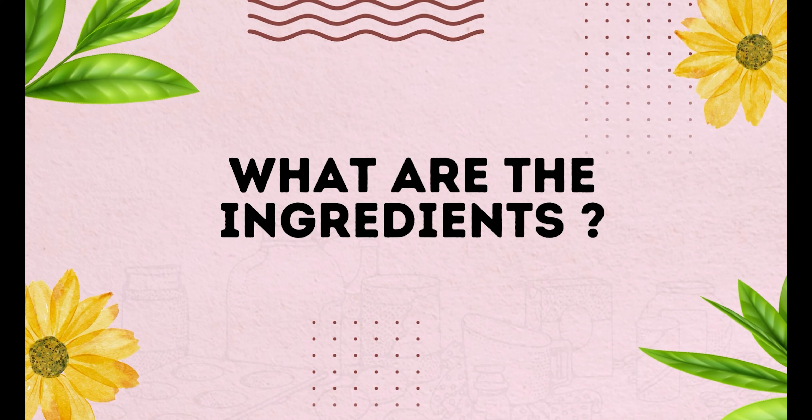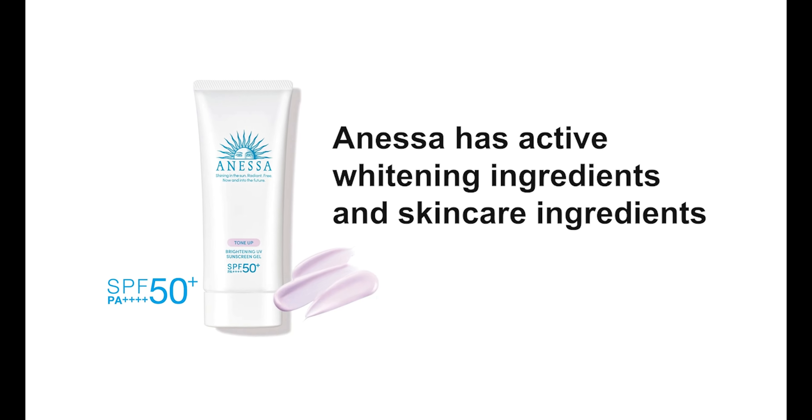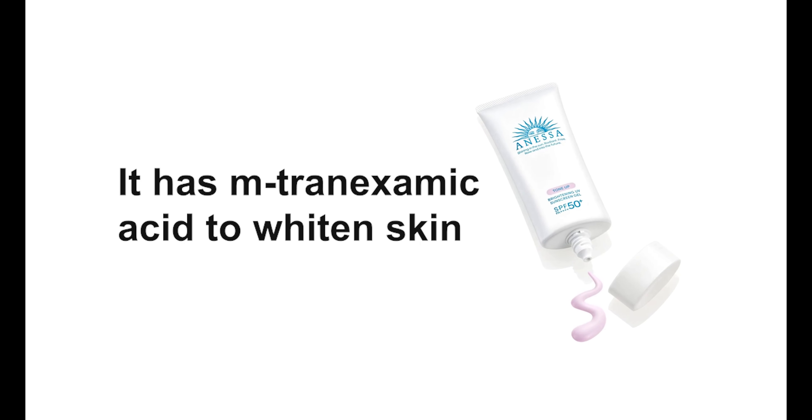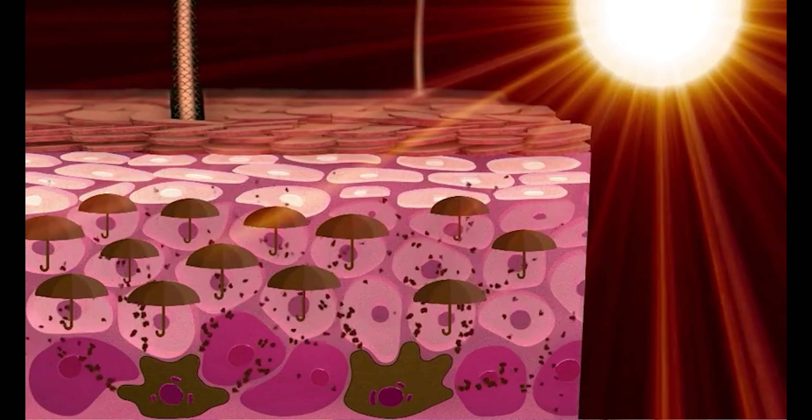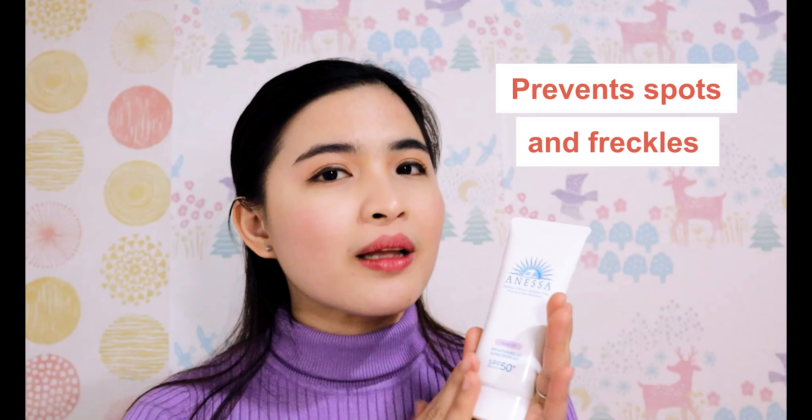Now let's talk about the ingredients of this Anessa sunscreen. It has active whitening ingredients and skincare ingredients. I have my notes here because I write down everything so it is easy for me to refer to. This one has tranexamic acid, which is very effective for whitening your skin. This active whitening ingredient also suppresses the melanin production on your skin, giving you a brighter and whiter skin tone. This sunscreen also prevents spots and freckles, and that's one of the reasons why I really like this sunscreen.